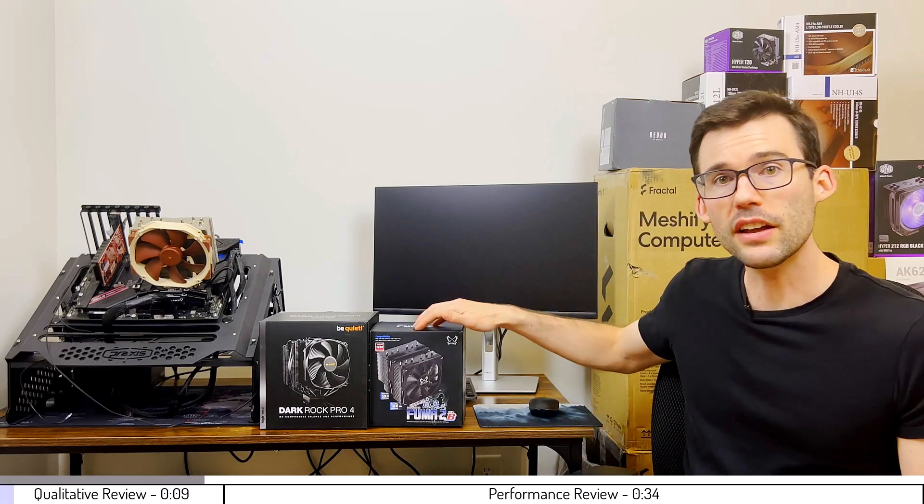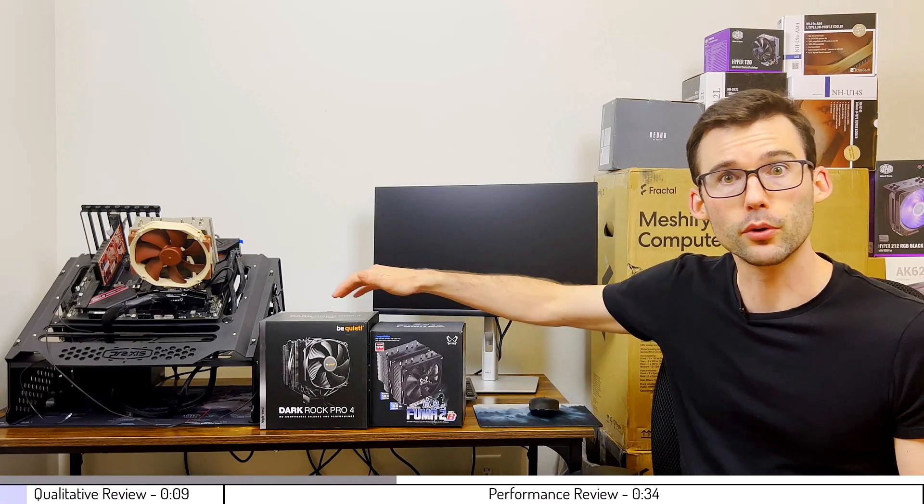In this video, we're going to compare the FUMA 2 Rev-B to the BeQuiet Dark Rock Pro 4 using this test bench right here. Before we get started, let's look at some qualitative metrics.